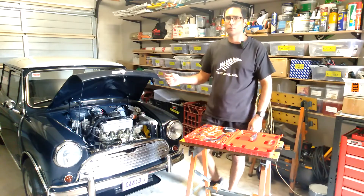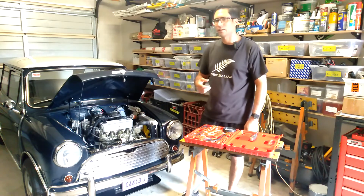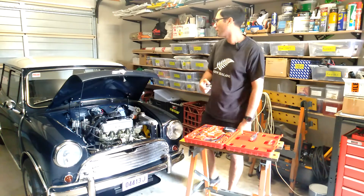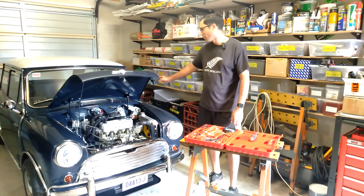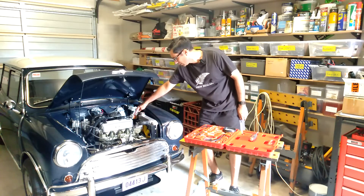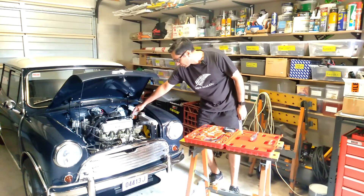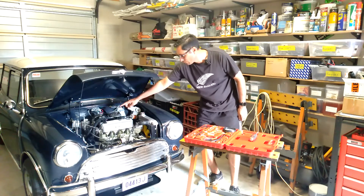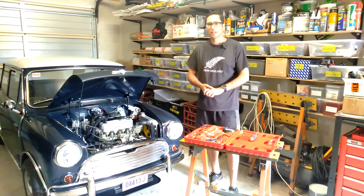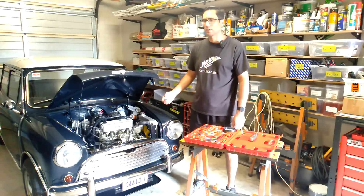In this Cooper S, it actually has an electronic fuel pump — an SU fuel pump — which is located in the rear of the vehicle. The fuel line runs to the engine bay up here where I've got a fuel filter, and from the fuel filter the line leads to both of the carburetors. Some Minis actually have a mechanical fuel pump, which is driven off the camshaft.